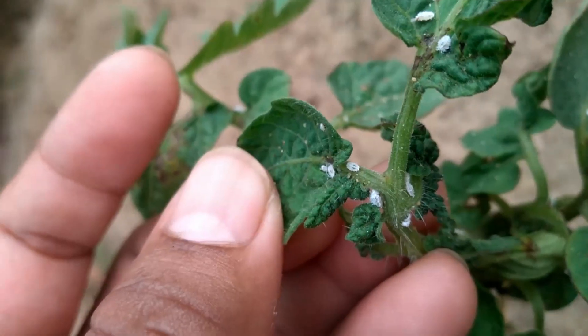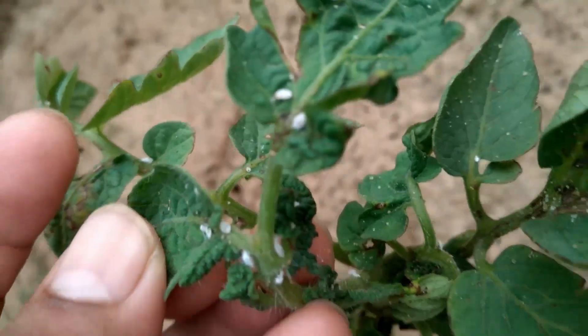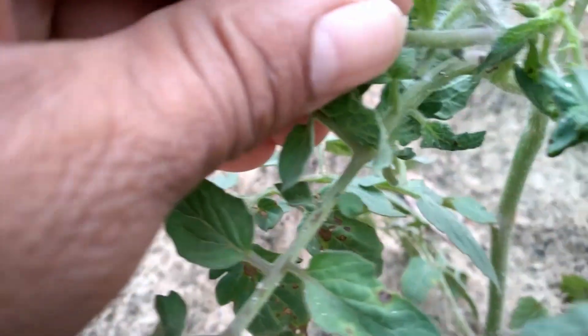They are very common pests across tomato, guava, shoe flower, hibiscus and all other plants. They are very common pests across most garden plants, and as you can see they are dropping off.